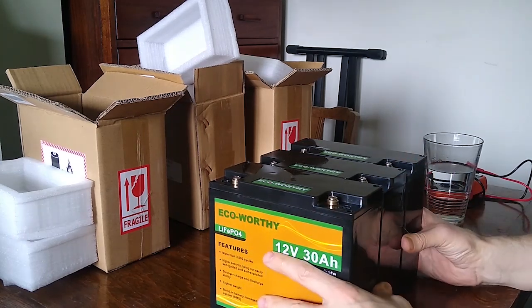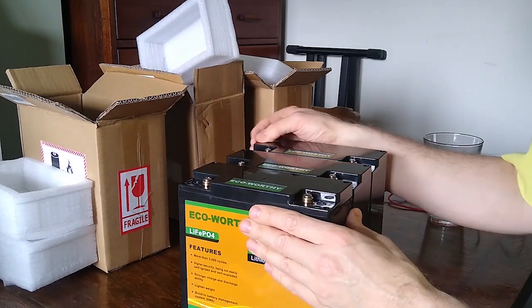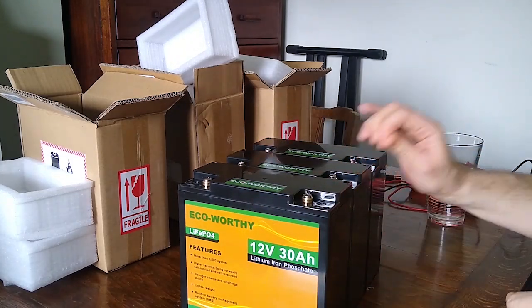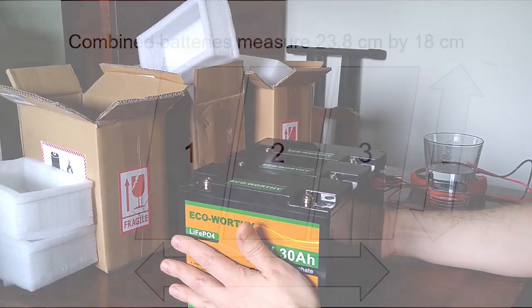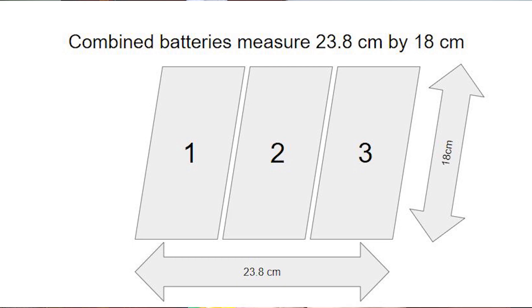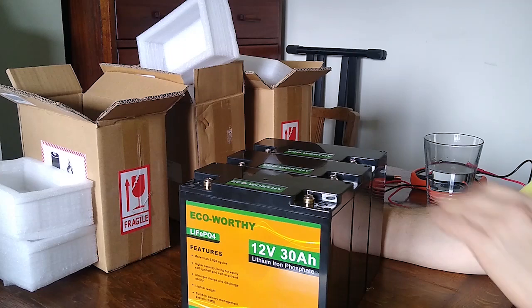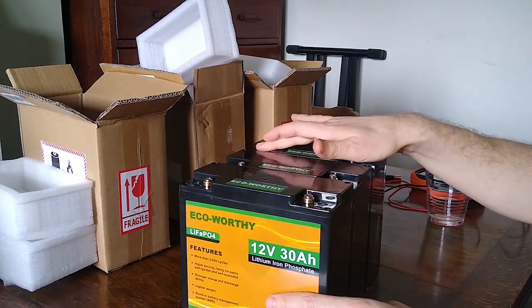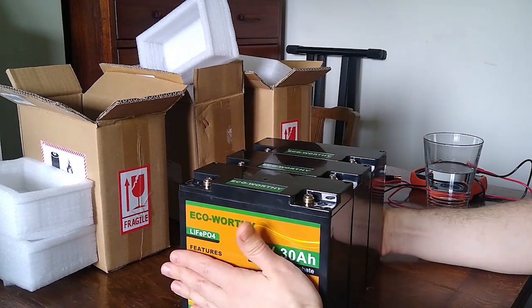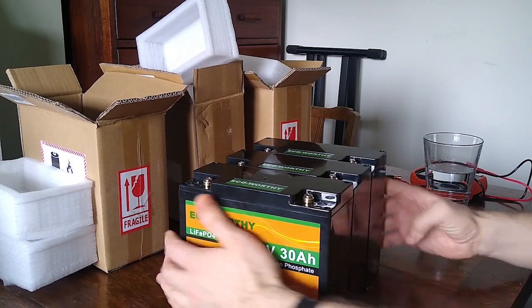We've got three batteries all stacked up together. With space being quite tight, you can see that's a block of batteries taking up very little space at all. They can all be put into a small battery tray and fitted into a very small space — specifically the bottom of the kitchen unit in a Nissan Elgrand camper van conversion. They'll be stacked in parallel, with cables running from positive to positive and negative to negative, turning three separate 30 amp hour batteries into a single 90 amp hour unit.